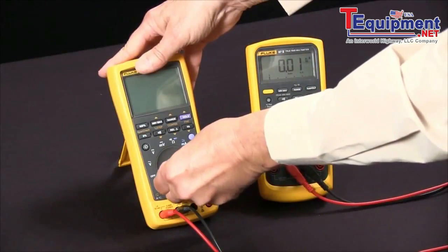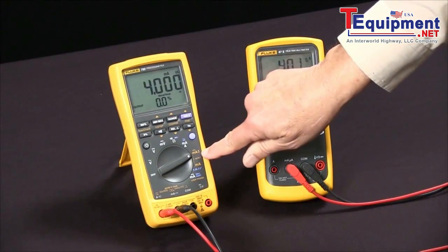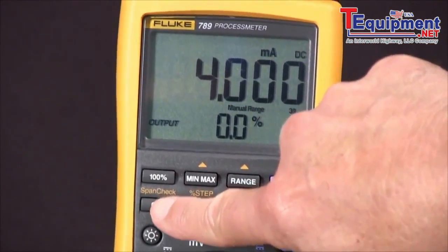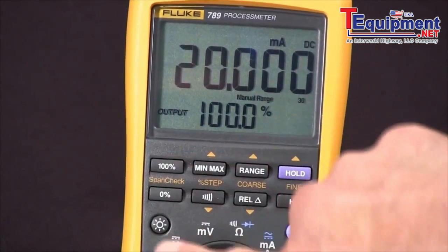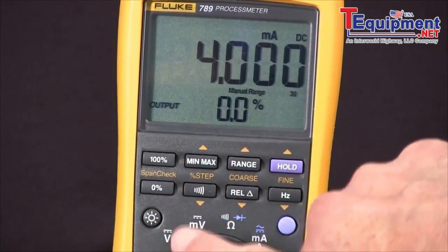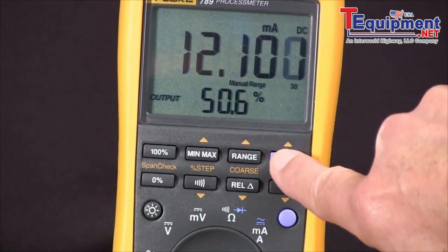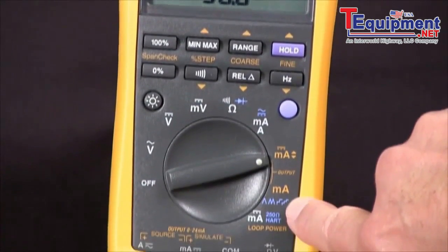We'll rotate the rotary knob over to the DC milliamp position. From this point we have several choices to control it. We can start with the span check and go from zero percent of span to 20 milliamps, or 100 percent of span. With these three controls we can do 25 percent of span, coarse or fine adjustments.